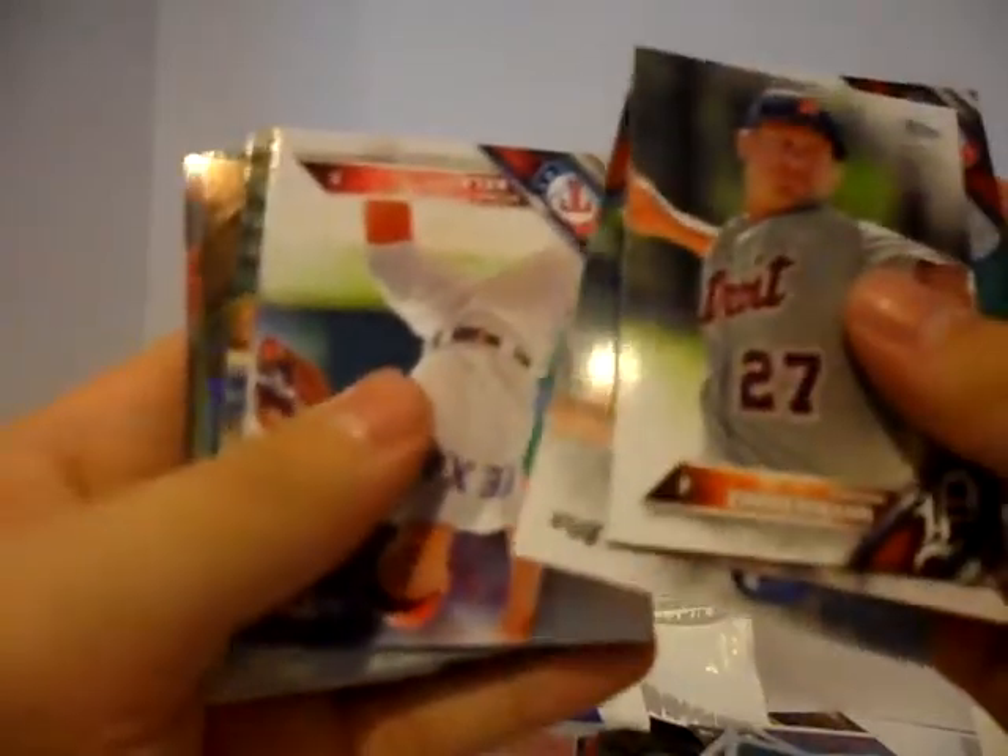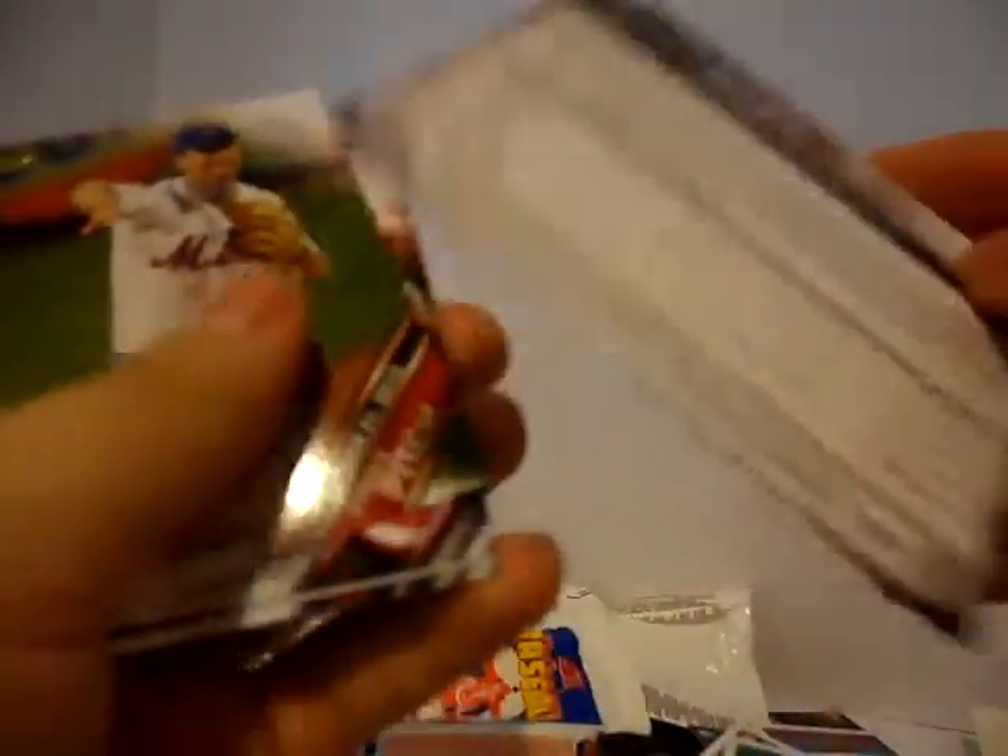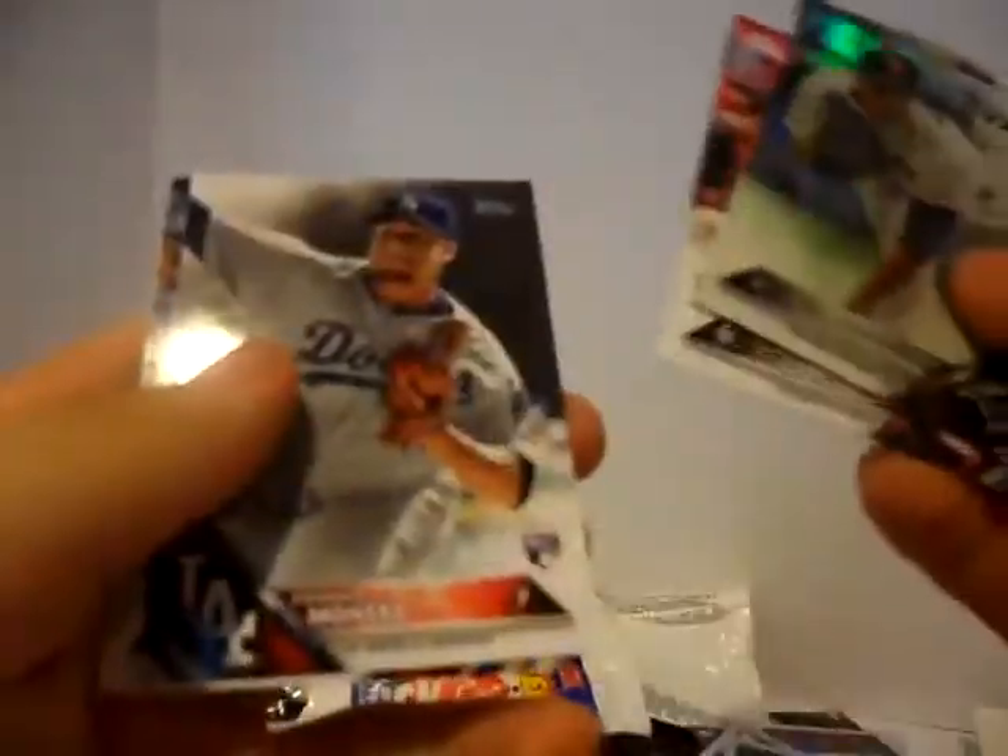Last pack — 2016 Series 2. Jordan Zimmermann. Sam Dyson. Alex Cobb. Mike Pelfrey. Oh, I see a shiny card in there. Keone Kela. Danny Salazar. Byron Buxton Future Stars. Oh, there we go — there's a rainbow. Not numbered, but that is a rainbow variation. Tim McGraw. Kyle Waldrop rookie. Frankie Montes rookie. And A-Rod.